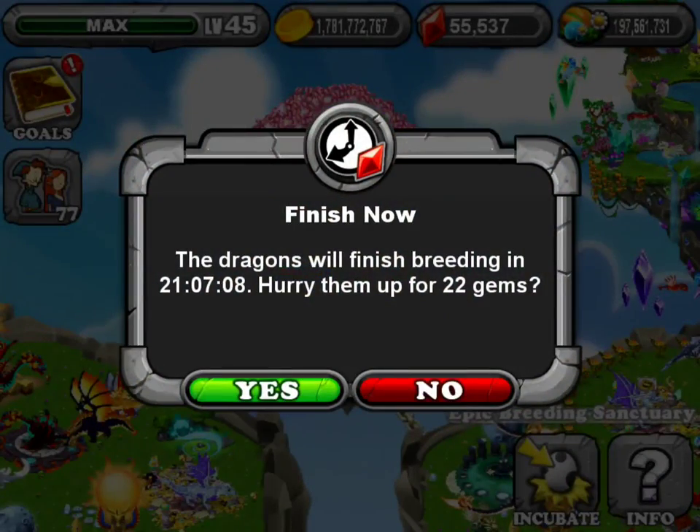That should be your breeding time if you have the upgraded breeding tree. And if not, it should be 26 hours and 24 minutes.